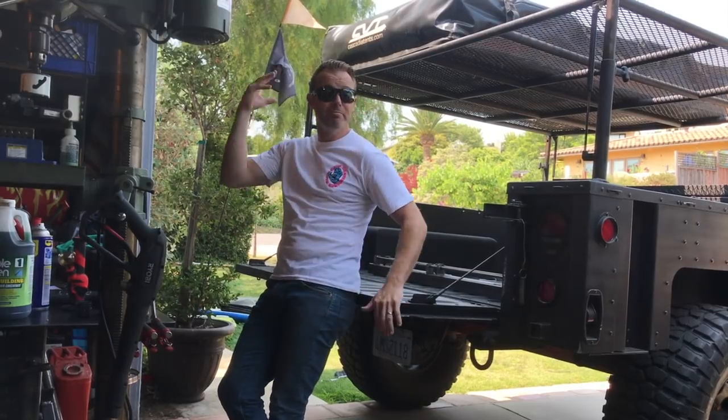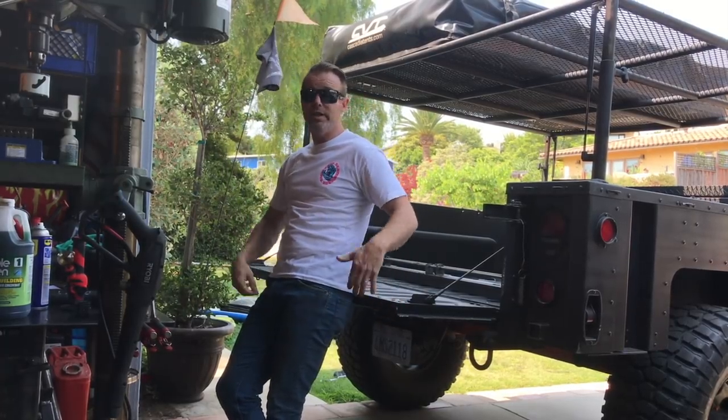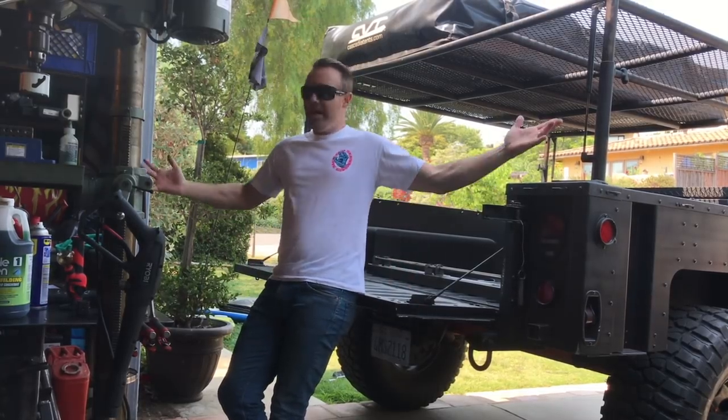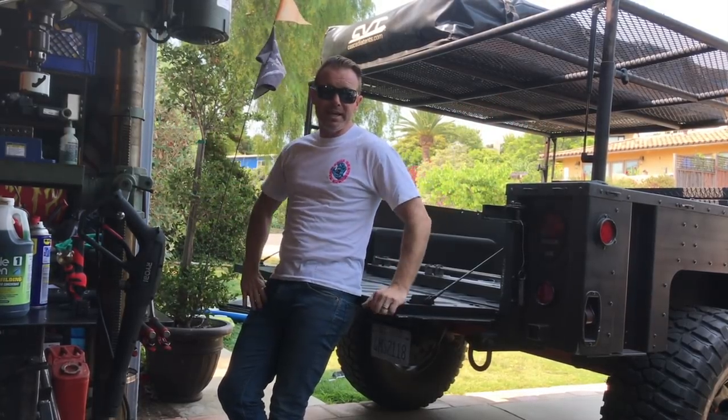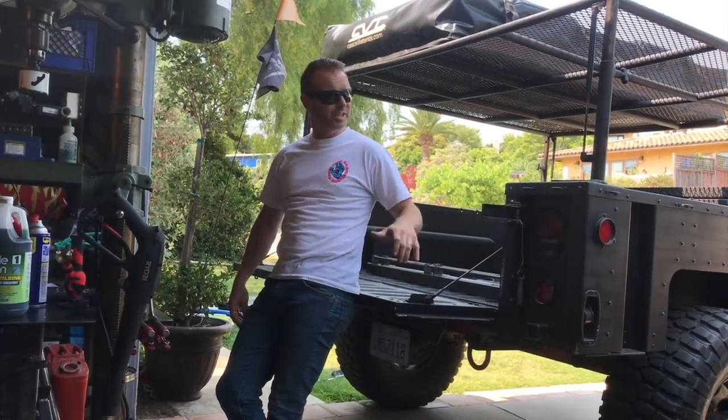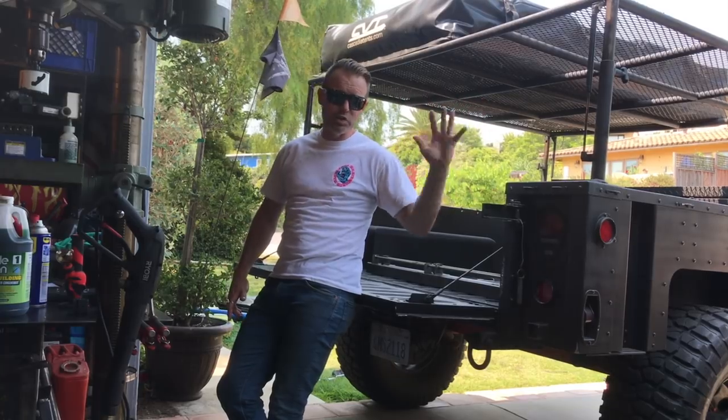Hello and welcome to this week's episode of Merrick's Garage. Thank you guys for tuning in. New videos every Friday. If this is your first time here, I'm a garage mechanic with a full-time job who just happens to have a YouTube channel where I work on my truck and try to improve it and make it as good as I can.